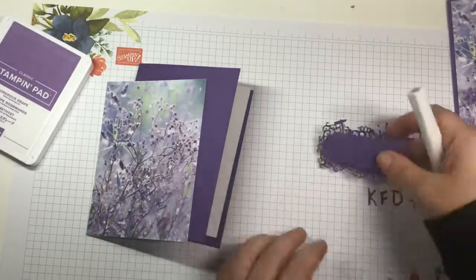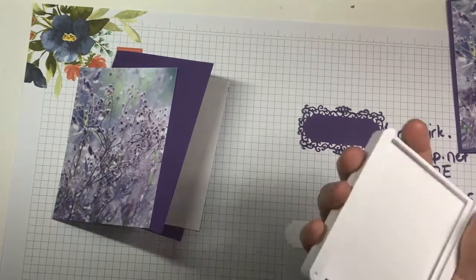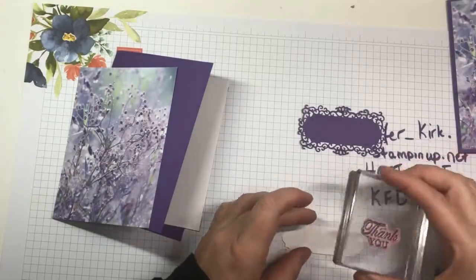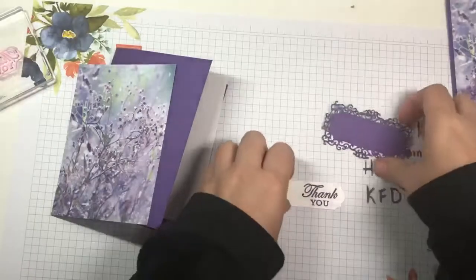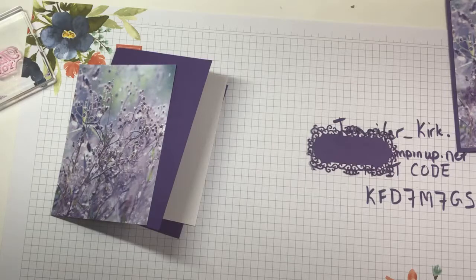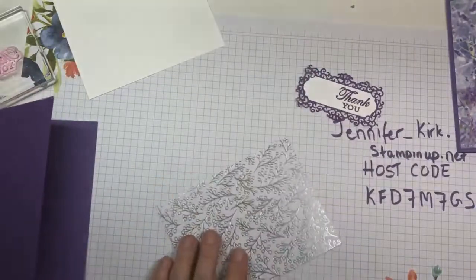I always need thank you cards, so I'm going to do another thank you card. This is Gorgeous Grape, and I'm going to put the sentiment off to one side a little bit so that I can put a bow on it. This is ready to be glued down using my regular adhesive.